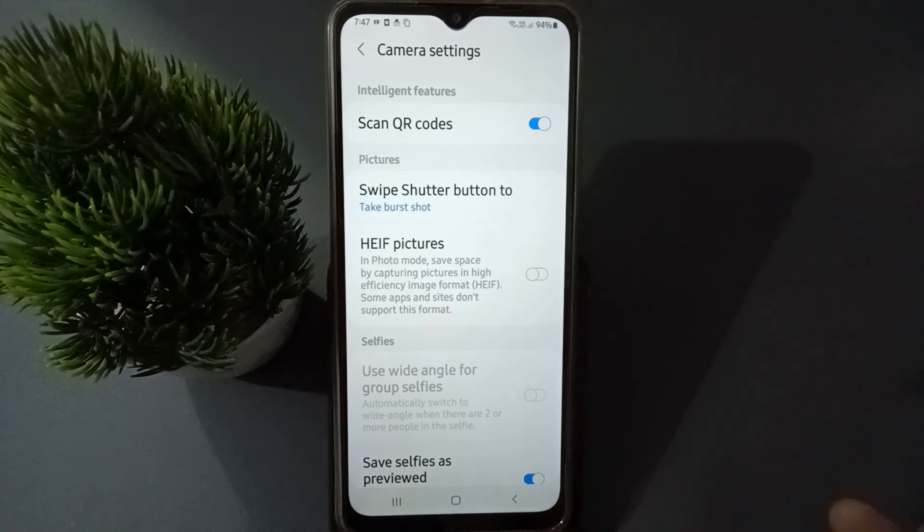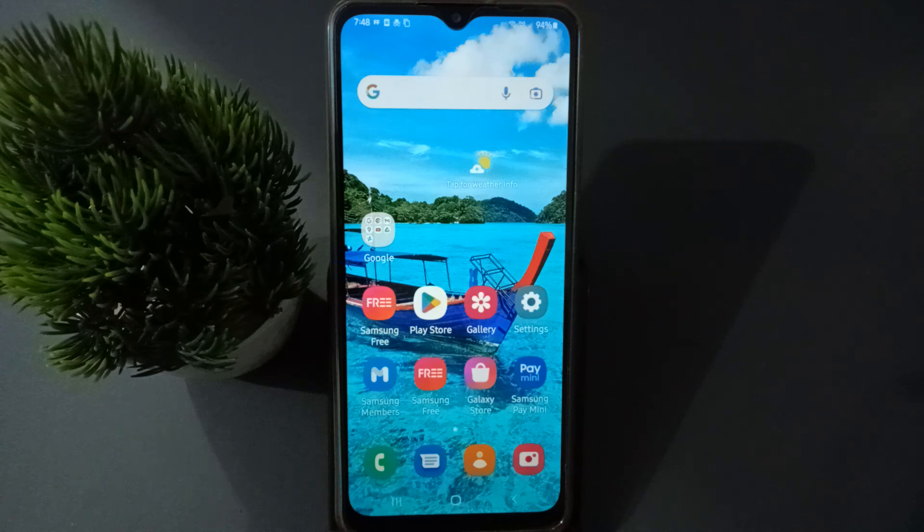When you turn on Scan QR Code, wherever you go, there is no need to download any scanner app — you can just scan directly with your camera. If you loved the video, do not forget to like, share, and subscribe to the channel. Thanks for watching.